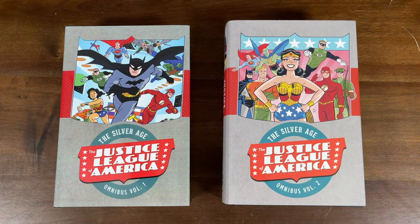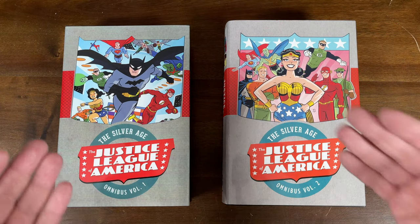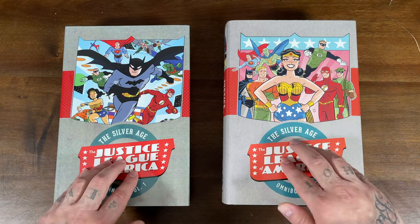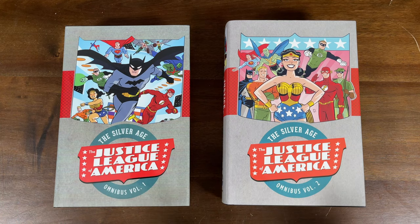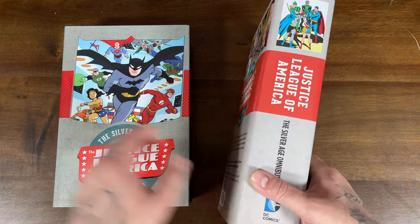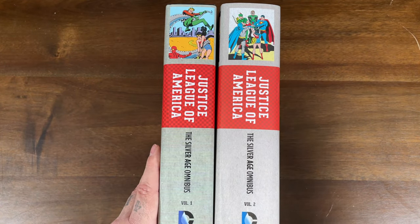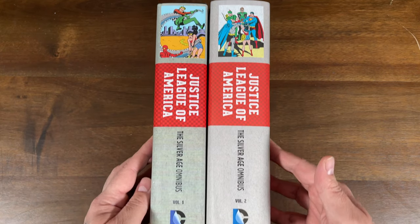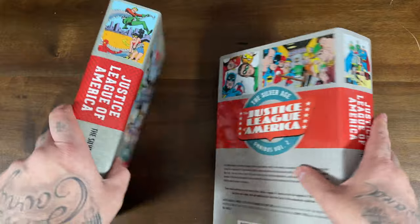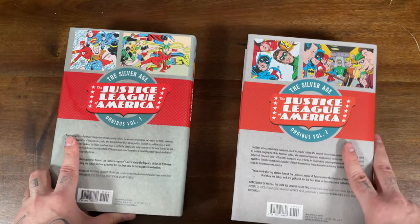Let's start off at the beginning — we're going to jump into the Silver Age. The Justice League of America Silver Age Omnibus Volume 1 and Volume 2 have dust jacket covers by Darwin Cook. The Volume 1 dust jacket is actually a custom dust jacket I had made because the original one didn't match all the later Silver Age, Golden Age, and Bronze Age volumes. So I had it made to match the spines, and they ended up including their own Darwin Cook cover. Here are the spines for the Silver Age Omnibus Volume 1 and 2, and here is what the back of the books look like.